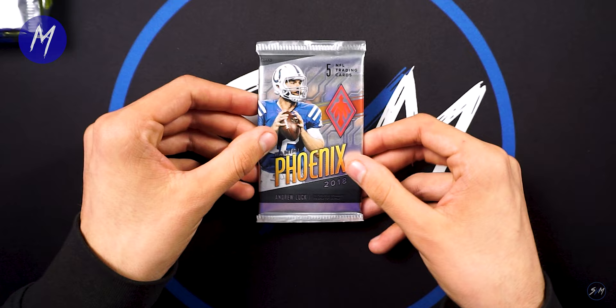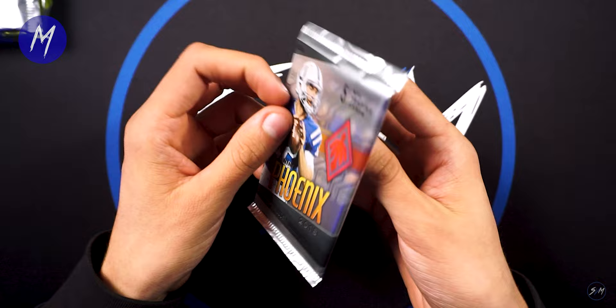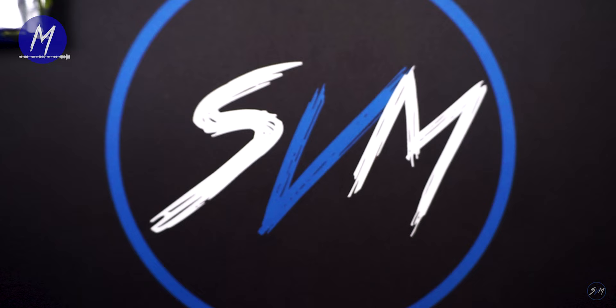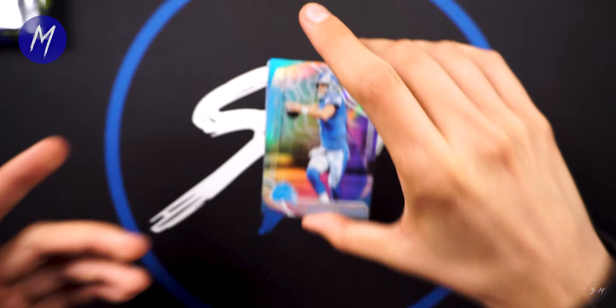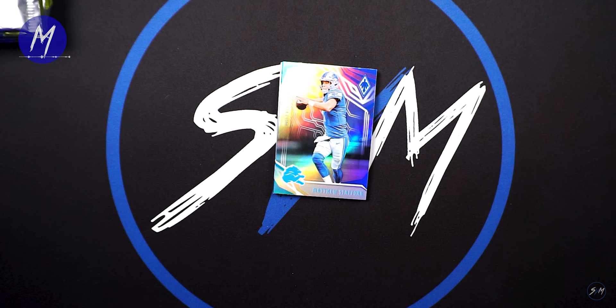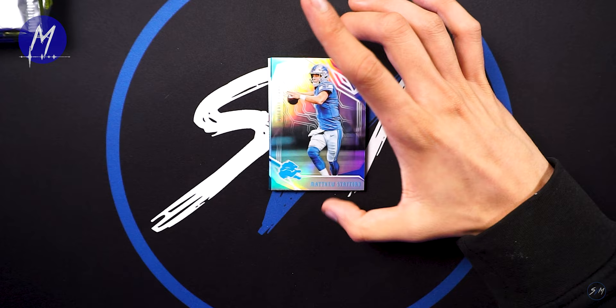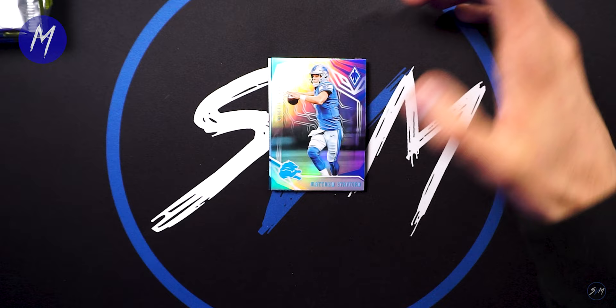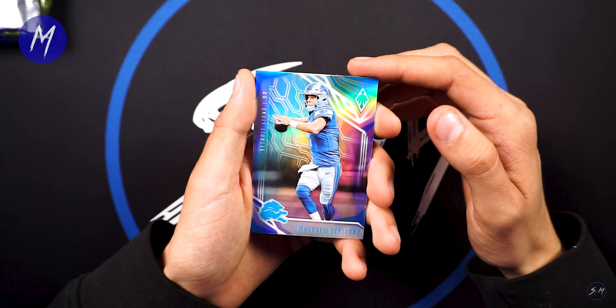That was kind of a bust. Now moving on to 2018 Phoenix football. Same rookies and stuff, but Phoenix — I love it. Some of the cooler base cards are all silver. 2018 was a year where each box had one hot pack of nothing but Color Burst. All the base cards are silvers — they look really nice. Also, if I remember right, from 18 Phoenix there were no filler cards, so it was pretty easy to spot the hits — if you had a fatter pack it was pretty obvious what it was.